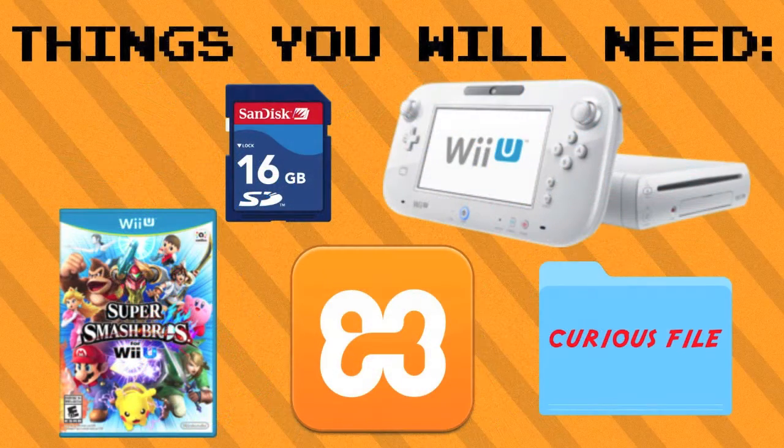Here are the things you will need to do this. You will need an SD card formatted to FAT32, the Curious file found in the description, the XAMPP program found in the description, a Wii U, and Super Smash Bros for Wii U.